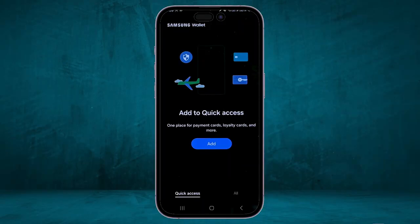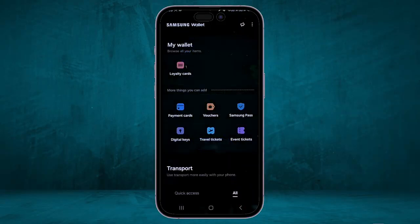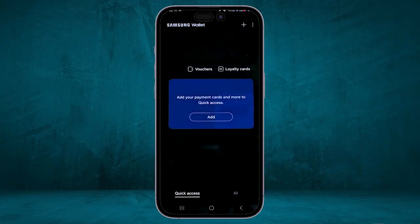On this page, you can click on Add to add any card that you want, or you can simply click on All in the lower right corner. It will then show you a full page where you can click on the three dots in the top right corner, or simply click on the plus icon, then click on Add to add your payment card.